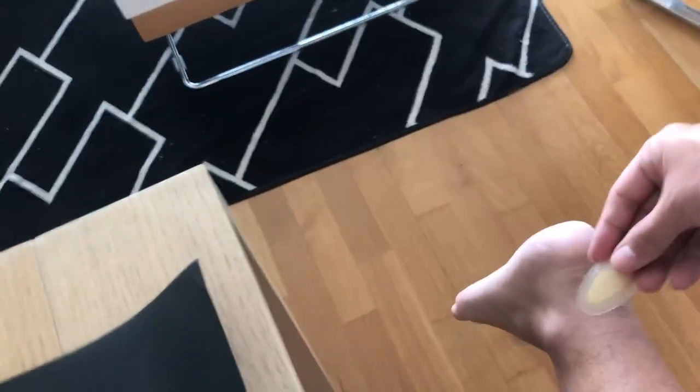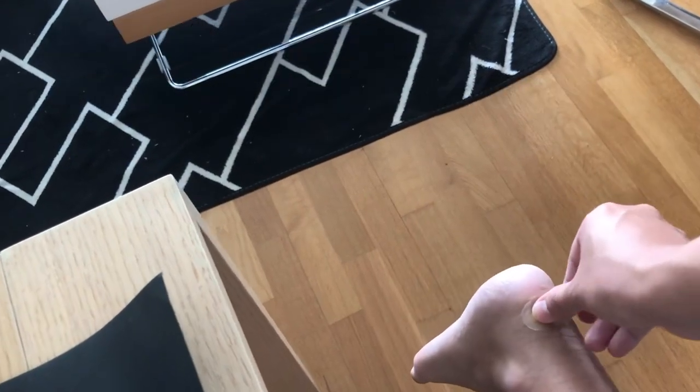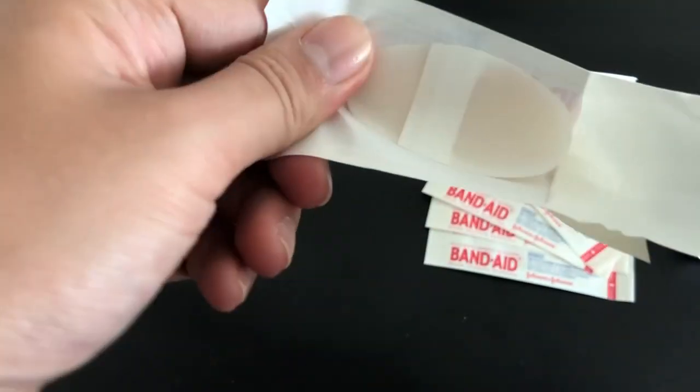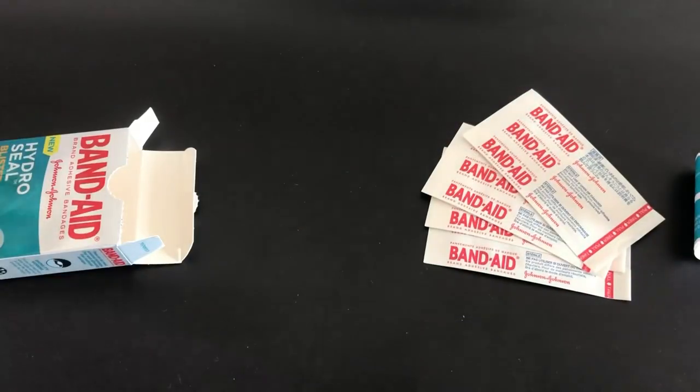In order to ensure a tight seal, gently press down on the bandage and make sure that the edges are firmly attached to the skin. Before changing it, wear the bandage for up to 3 days. Reapply the bandage as required if it starts to come loose.